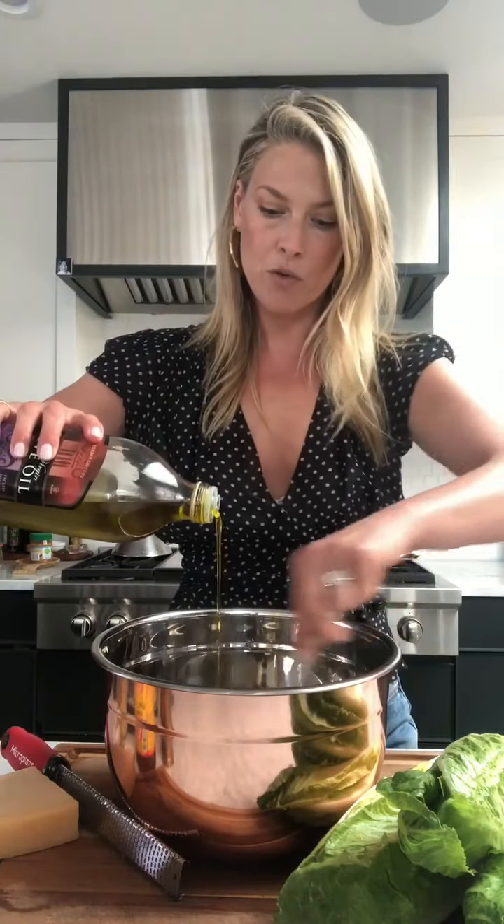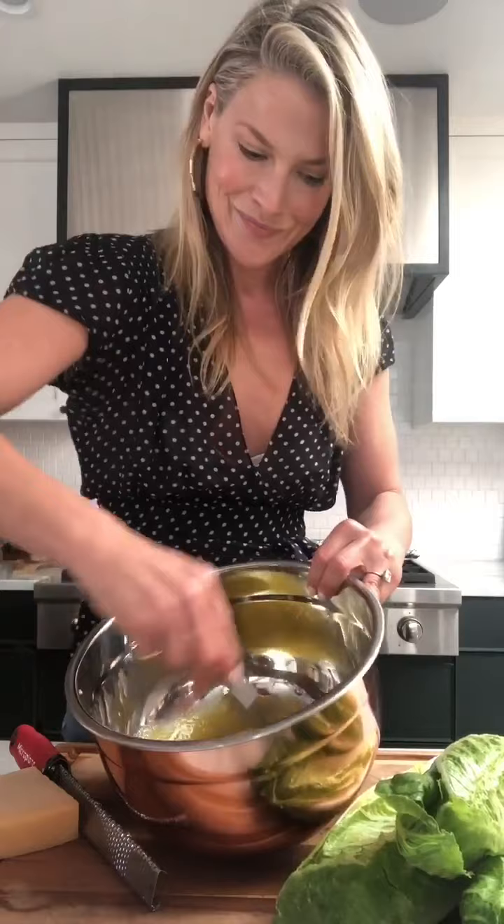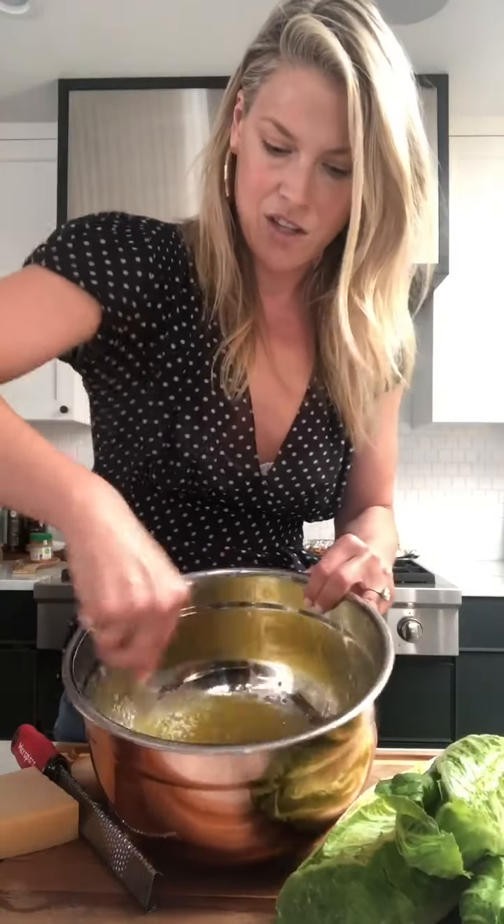Here we go — I like to pour the olive oil in slowly and just whisk it together. I'm probably putting in about a half cup, maybe more like three-quarter cup. I like a lot of dressing. See, it's starting to come together. The olive oil is even supposed to go in last, but there are really no rules in my kitchen.